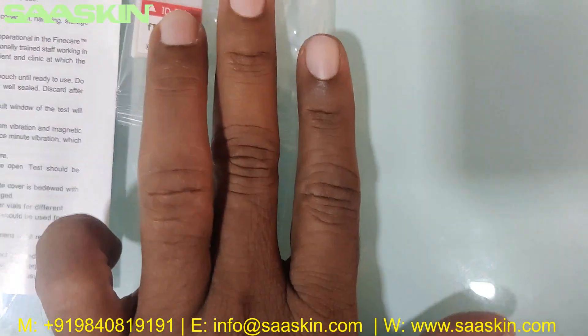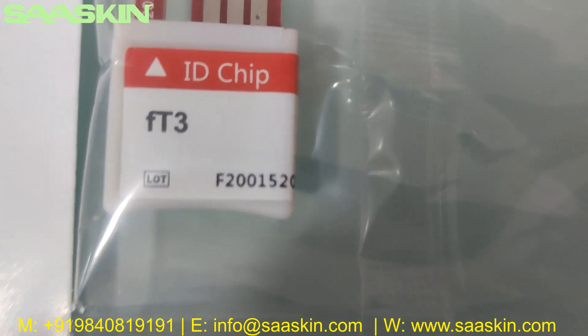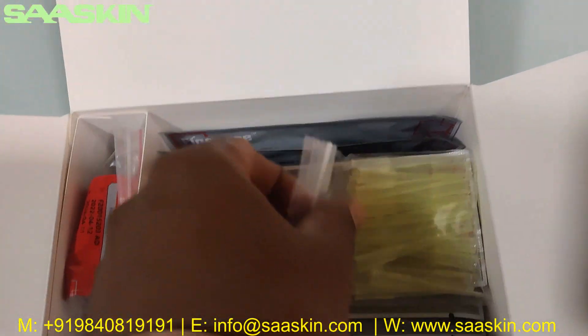Inside you can see there is one chip. This chip has the test and test calibration information, along with the lot number. And then you have 25 paper tips.